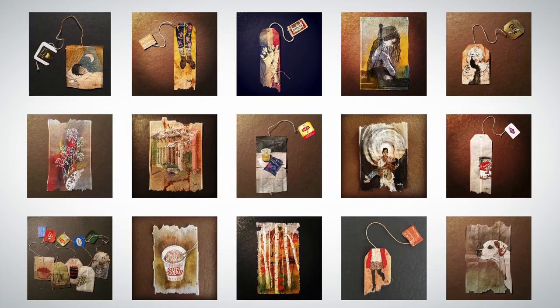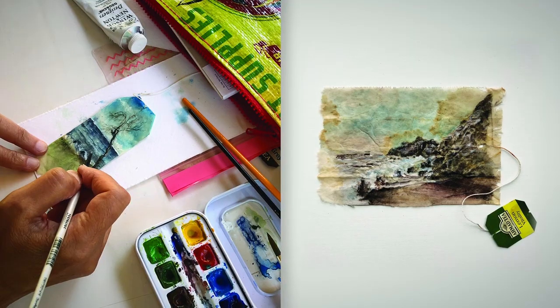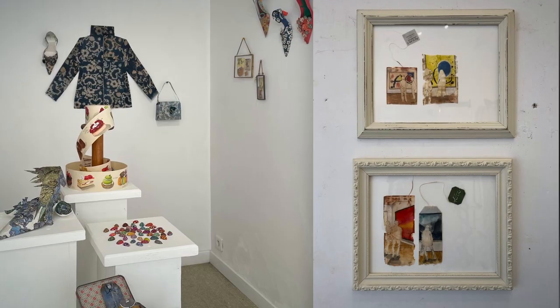I have completed several personal projects such as 363 Days of Tea, which is a collection of illustrations on used tea bags, and the book Reclaimed Canvas. My work has also been featured in numerous publications and exhibitions all around the world.